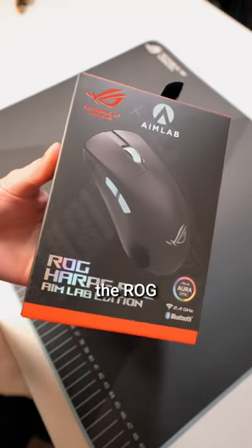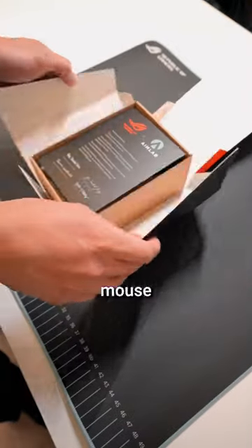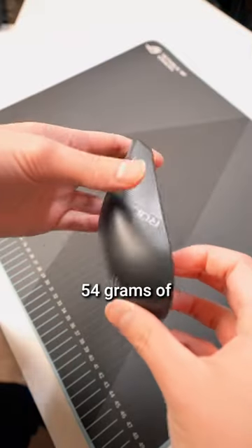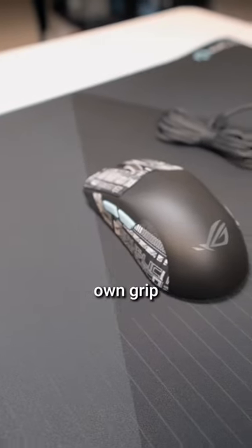Moving on, we have the ROG HARP ACE AIMLAB Edition Mouse. It's an ultra lightweight mouse made for FPS gaming — 36,000 DPI, 54 grams of weight, has RGB just on the mouse wheel, and it comes with its own grip tape.